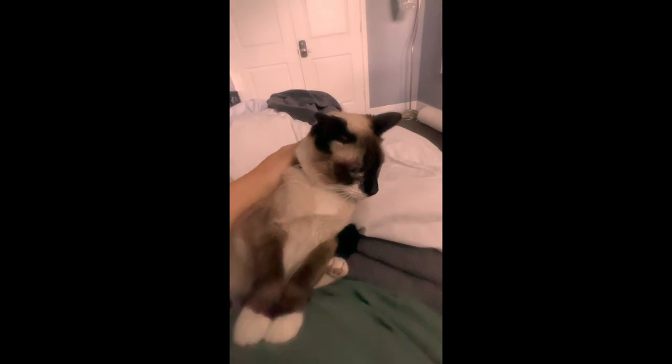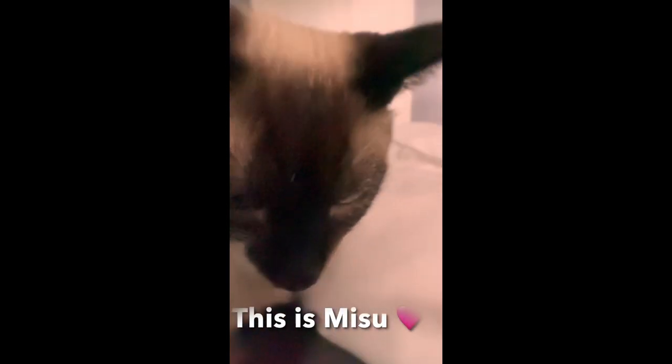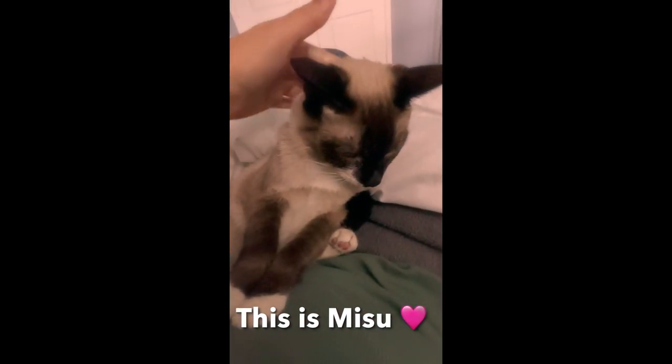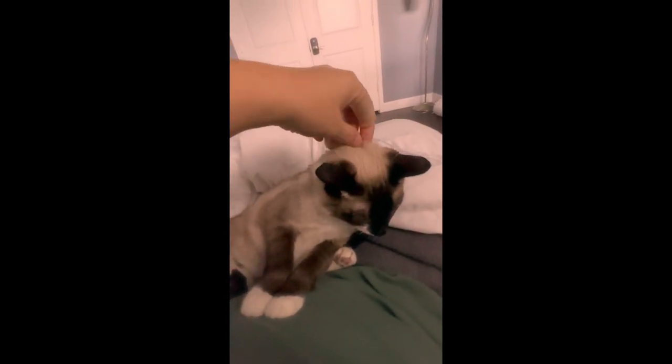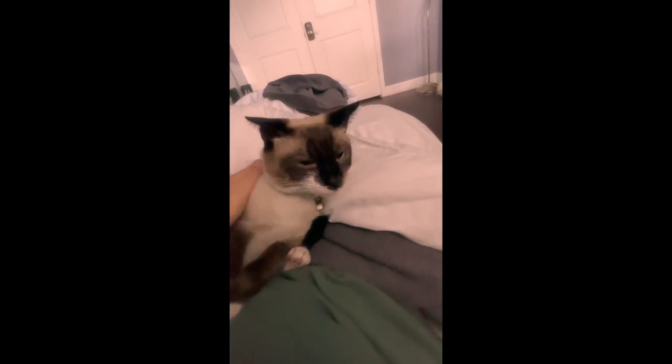I'm cutie! Whose face is this? Whose foot is this? Whose head is this? Whose face is this? He's so cute. This is her face. He's so cute.